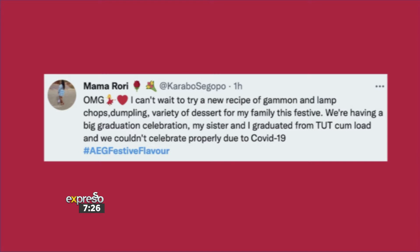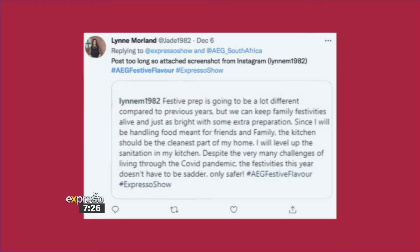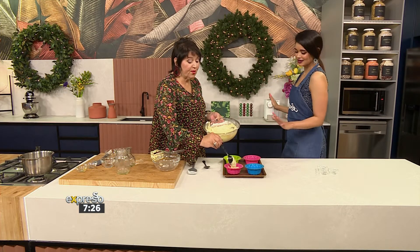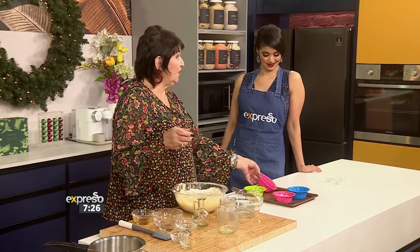Karabo says she wants to try a new recipe for a big graduation celebration, as she and her sister graduated from TUT cum laude — congratulations! And then Lynn said she is changing things up by being safer, making sure her kitchen is the cleanest part of the home. Cleanliness is next to godliness, and in summer all the dreaded lurgy loves the heat.